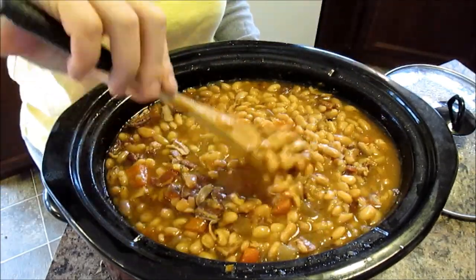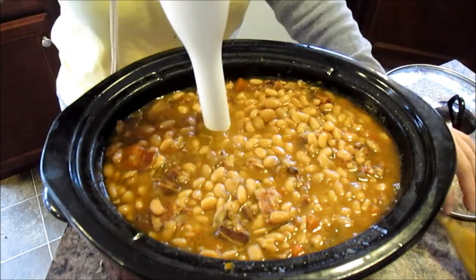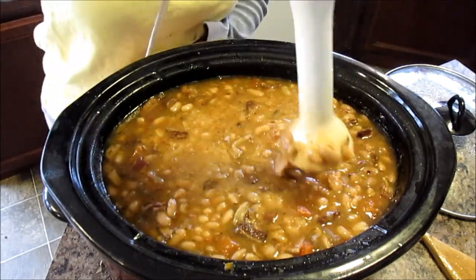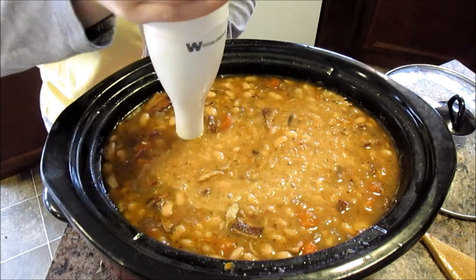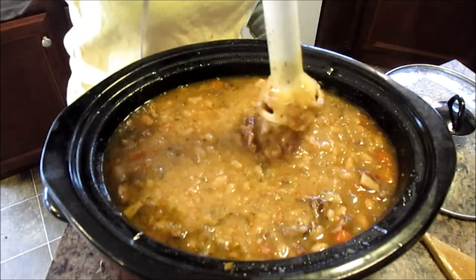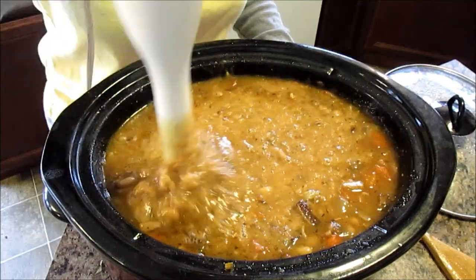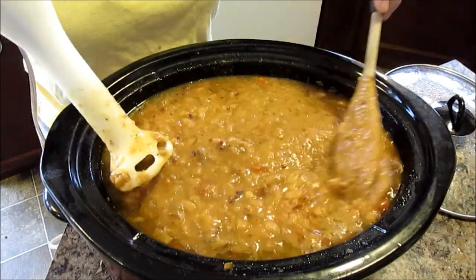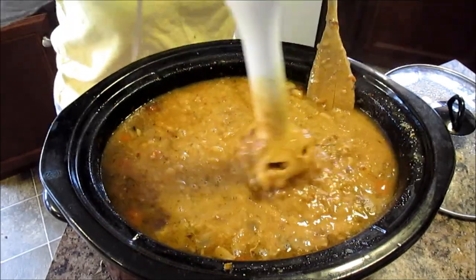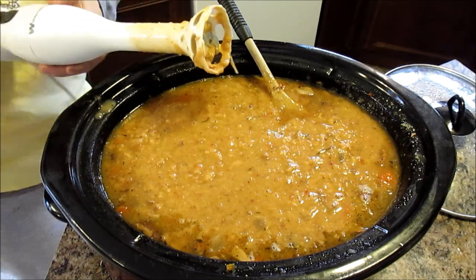You can definitely just serve it like this, but there's something extra I really like to do. I like to take my hand immersion blender, put it in, and just mash up a few of the beans — not the whole pot. A potato masher will do the same thing. This will kind of thicken the soup up and break up some of that bacon. I'm not doing a whole lot — just enough to thicken it. And that is it.